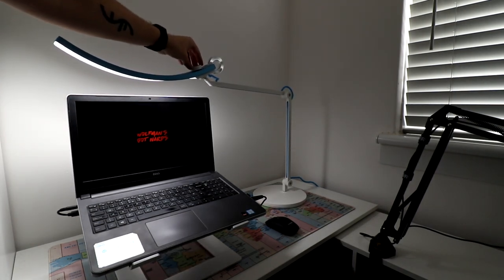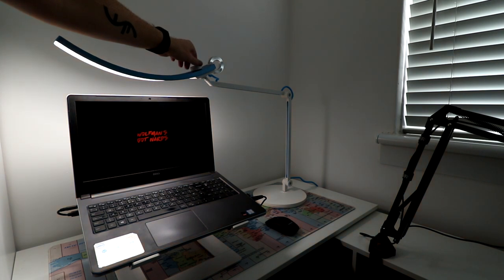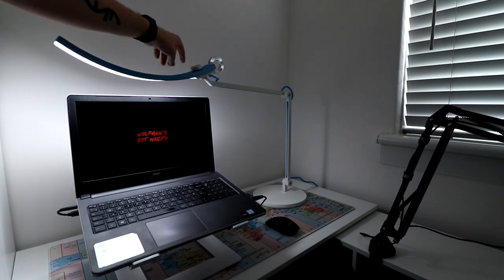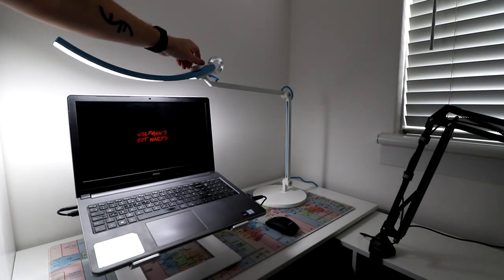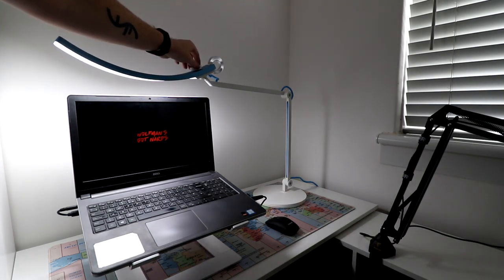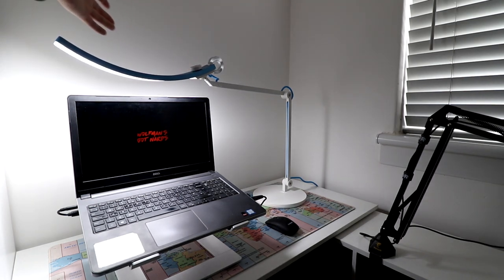So this button here changes the colour temperature — to warm, in between, or ice cold like I prefer. When you press it in on whatever setting you're on, you can then dim it. You can put it up or down, whatever you want. I tend to put mine not quite at the top, just down a little bit — that's where I have mine set.